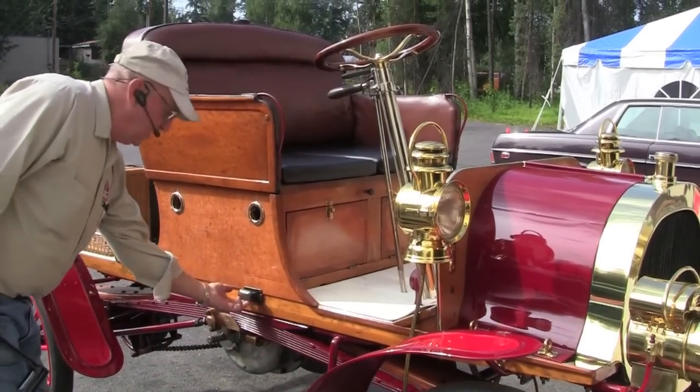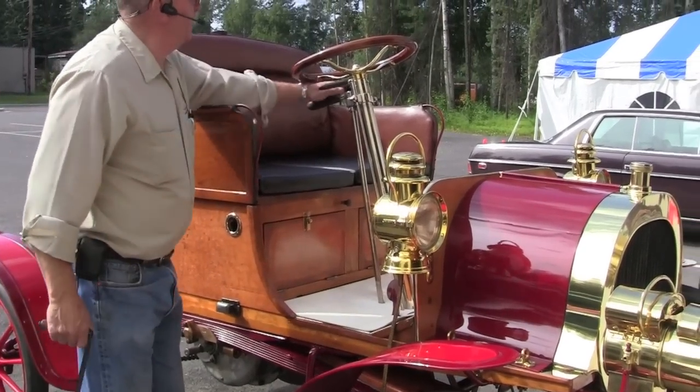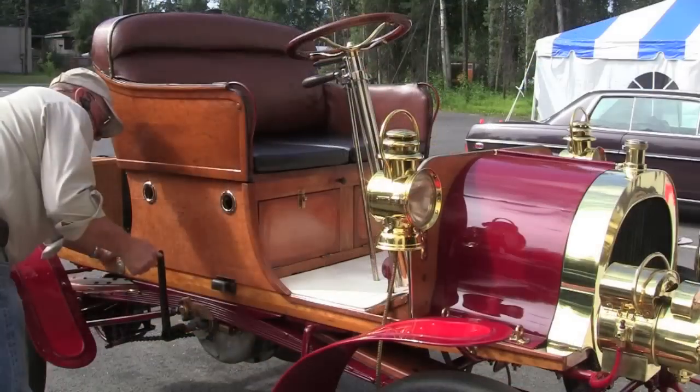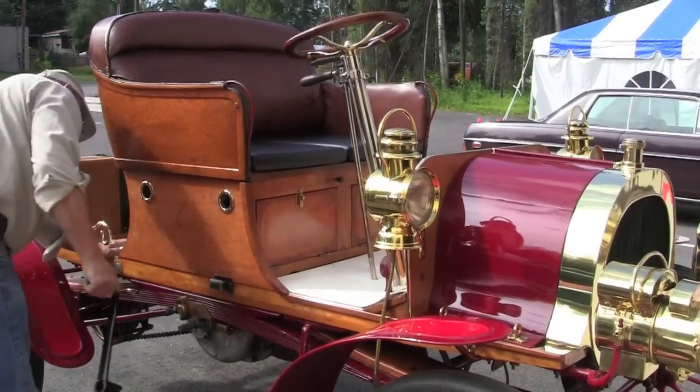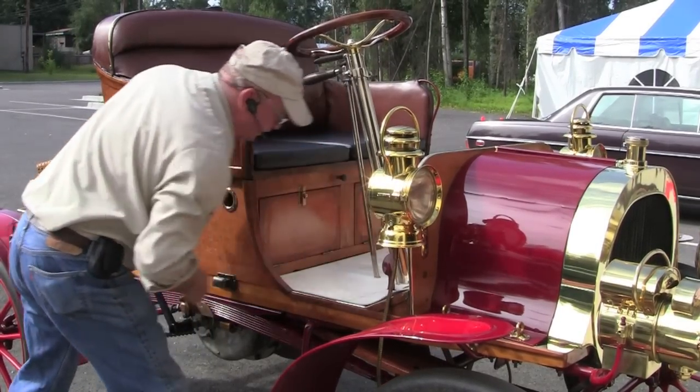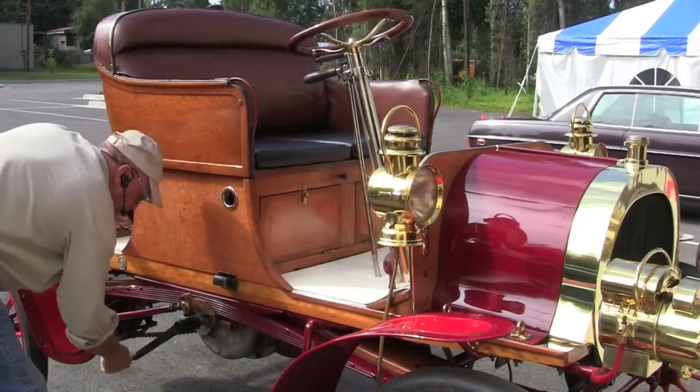We pull the compression release out here, make sure the spark is retarded, give it just a touch of throttle. Turn the switch on now — we've got some fuel in it so it should go easy.